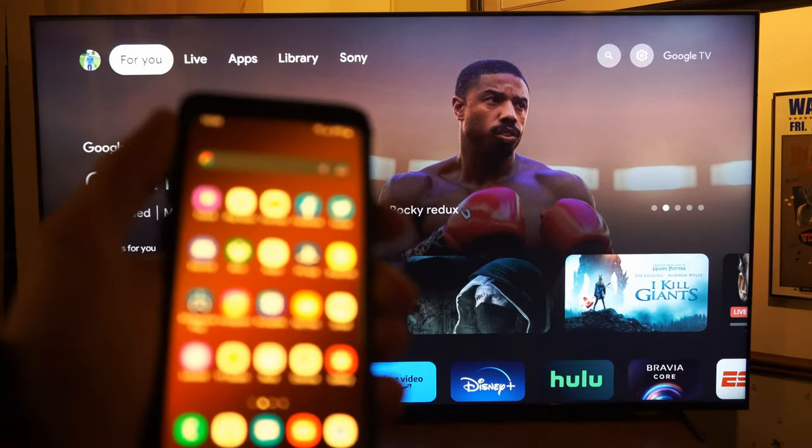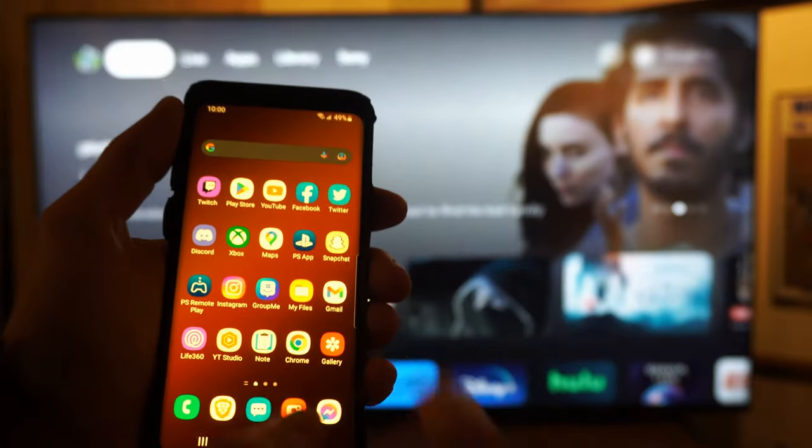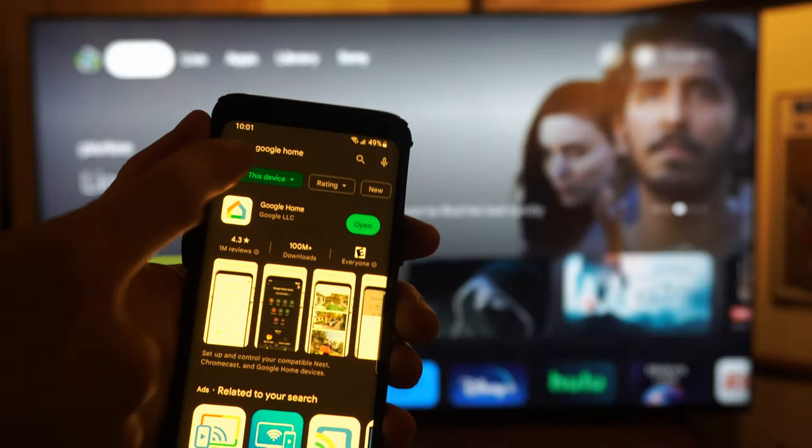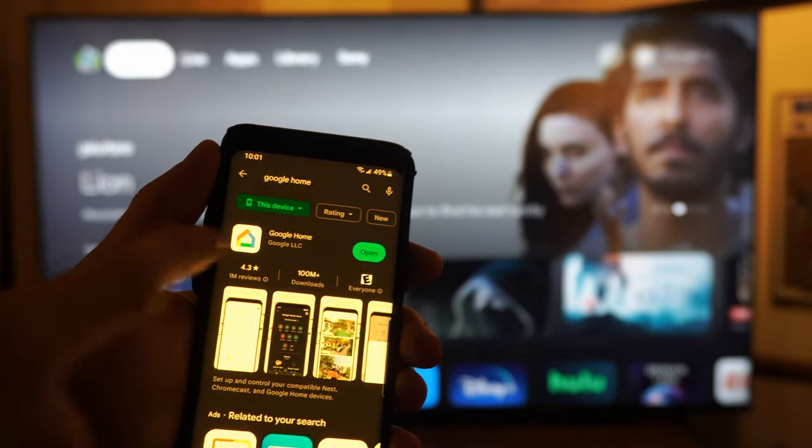So go on over to your phone and go to the Google Play Store or the Apple Store and get the application called Google Home. Install it — just type it in at the top and it should pop open.